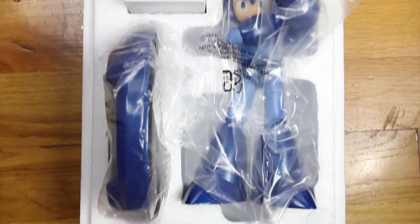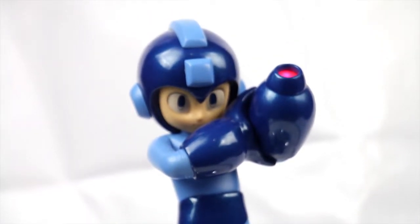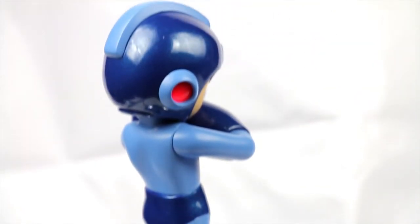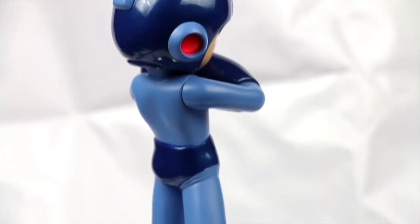This is the first statue I've seen that's Mega Man's classic Blue Bomber look. Most of the other ones are figures, poseable stuff, or there's some kind of anniversary silver painted edition, not the original Mega Man. They've done a really good job bringing the classic proportions to life. He's got the big goofy legs, the big forearms, and the goofy helmet, but it all works. They've got a good cartoony look. It's all very cohesive.